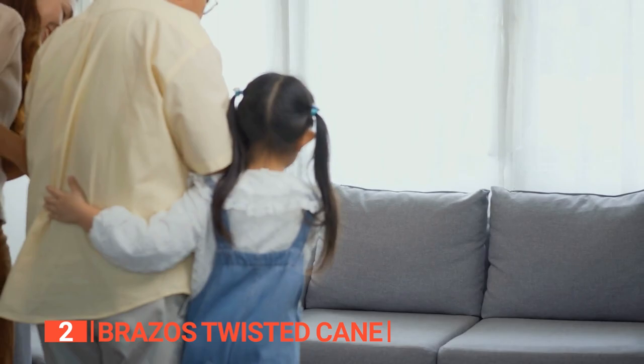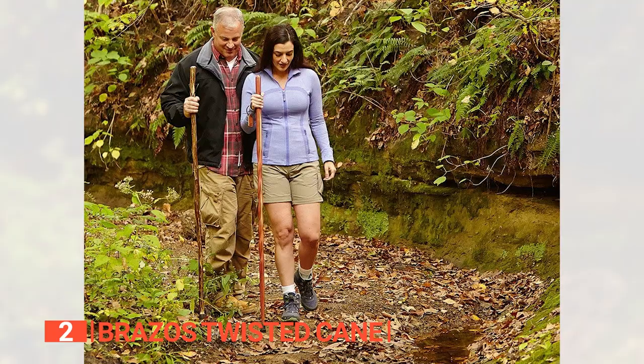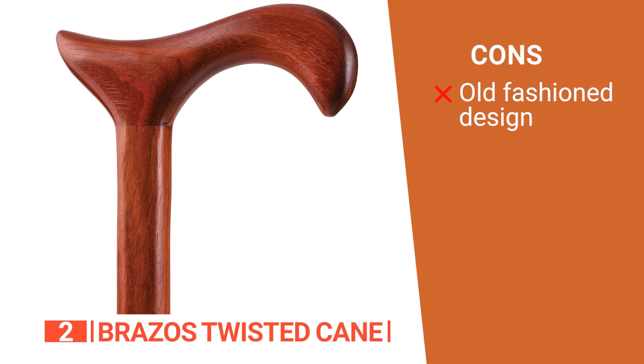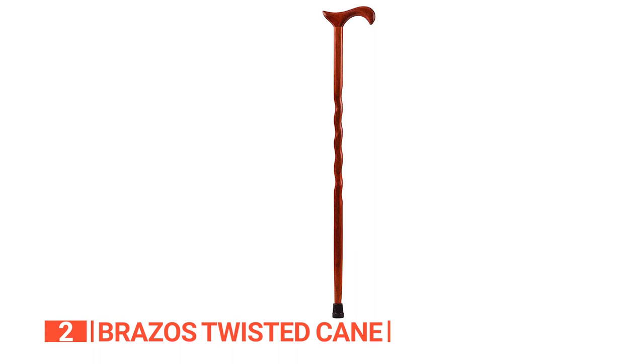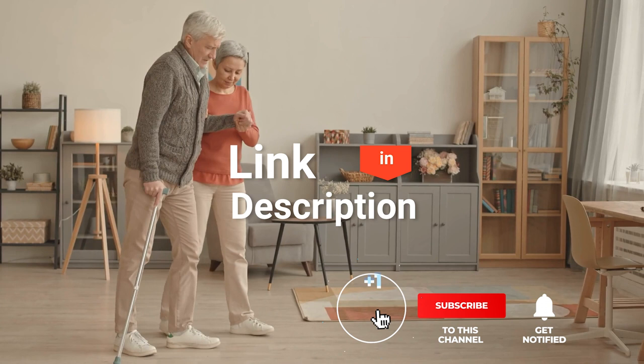All in all, this cane is ideal for men and women who want a sturdy walking stick that looks elegant and won't weigh them down. Its pros are: it's made in the U.S. from high-quality paddock wood, it has a secure tip that helps you gain good traction on most surfaces, and its traditional Derby handle is super comfortable on the hand. However, it is a bit heavier than other canes and won't stand on its own. The Brazos Twisted Cane features a beautiful tan to deep redwood with a distinctive orange sapwood pattern. This cane is an effective and stylish option for assisting those with mobility issues. Before we reveal number one, be sure to check the description below for the newest deals, and subscribe to stay up to date on the best products on the market.